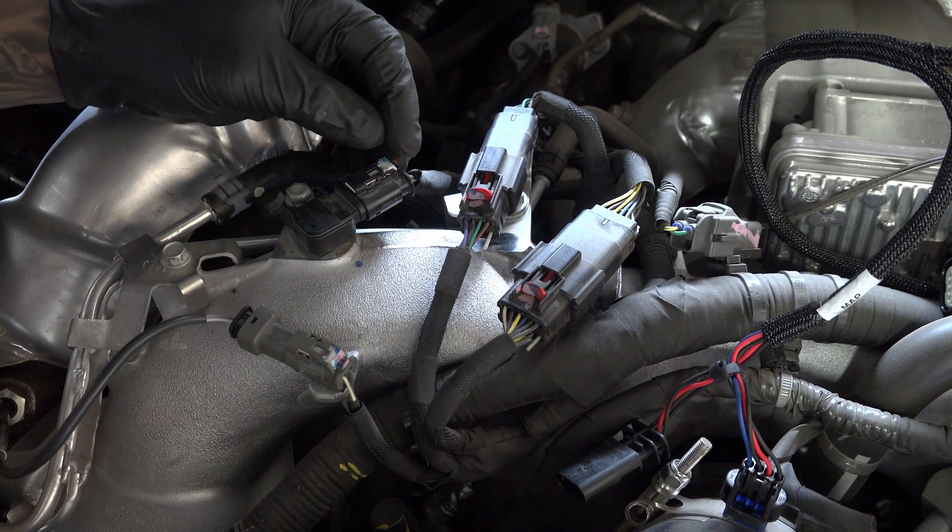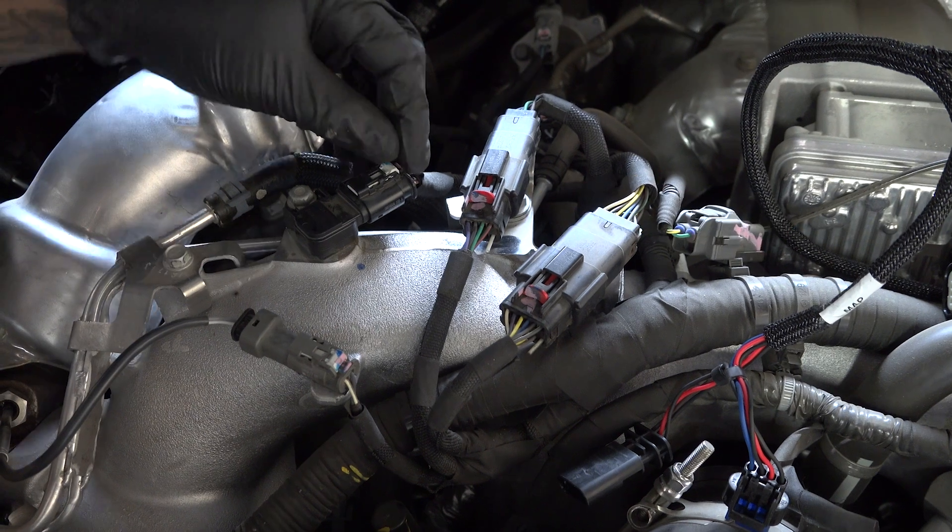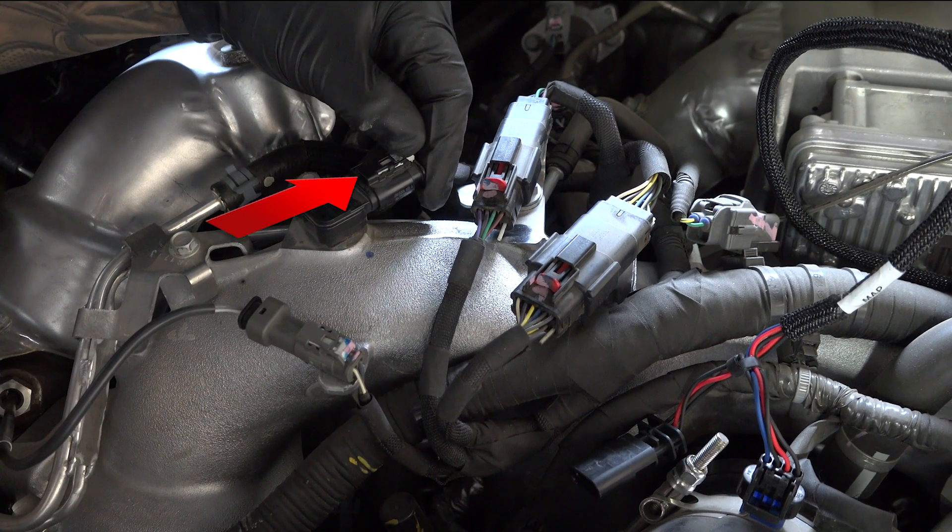Your new Rev-C harness only needs to be connected at two places on top of the engine. First is the T-Map — that's the temperature manifold absolute pressure sensor — and the FRP sensor, the fuel rail pressure. Let's do the T-Map sensor first. Find the sensor and carefully slide back the gray locking clip on the top of the connector.